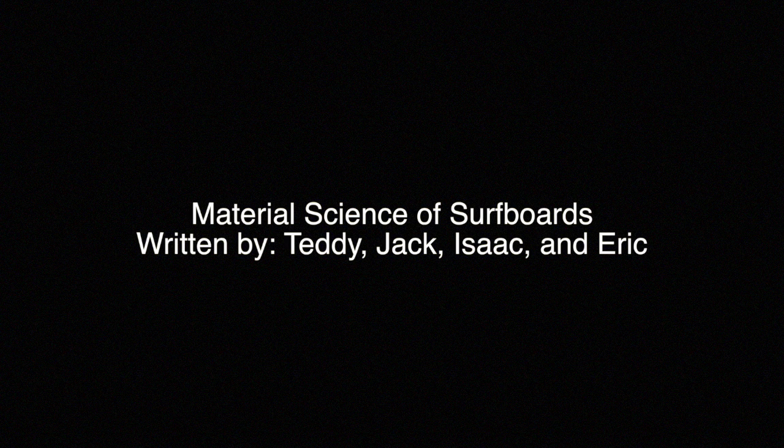Welcome to the material science of surfboards. This video is brought to you by Teddy, Jack, Isaac, and Eric.